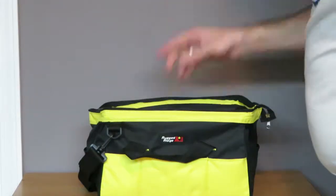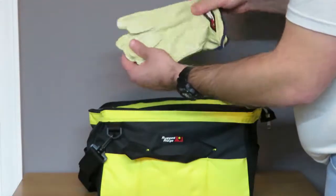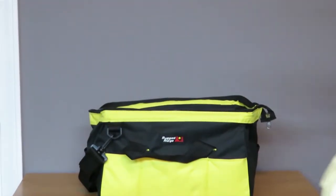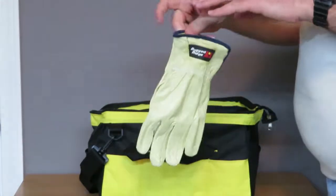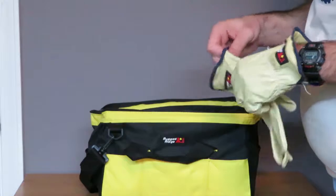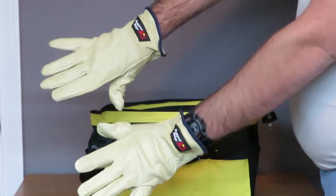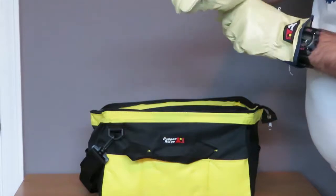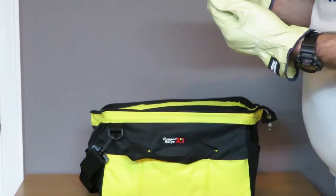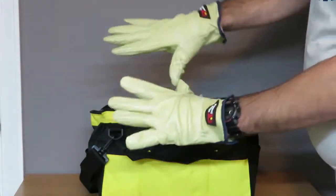First off, you have a set of Rigid Ridge gloves. I wear a size large, and oftentimes gloves that come with something don't fit me well — they're usually mediums and too small. But these are actually rather nice gloves. They are leather, fairly soft, not super thick, but they would definitely protect your hands.